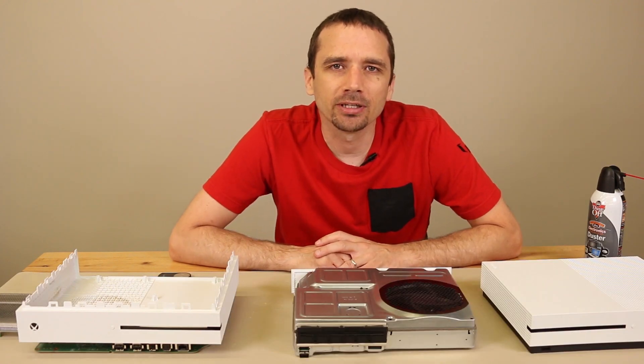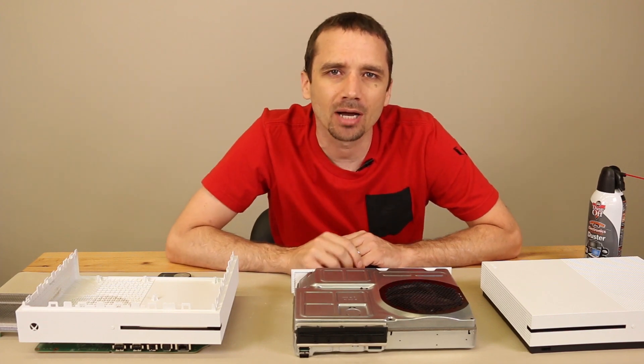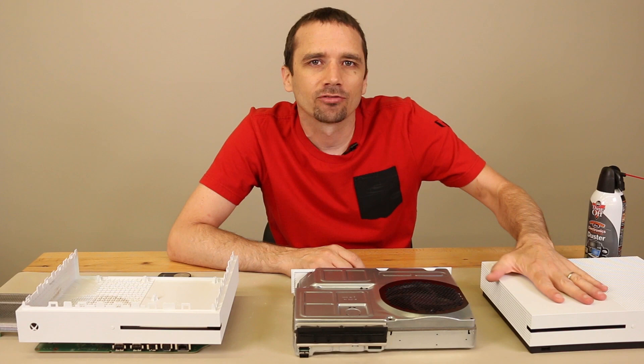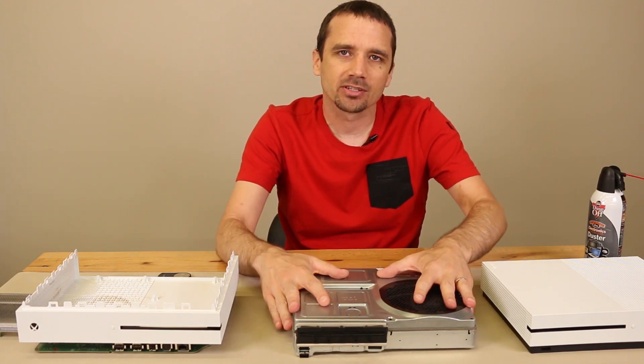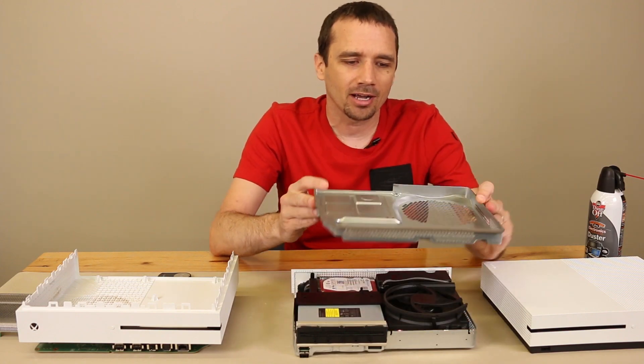I do have a disassembly video for the Xbox One S — I will put a link up on the top of your screen so you can click on that if you need help removing the case. Once you get the case off, you're going to have a system that looks similar to this, and once all the screws are out, this top will just pop right off.